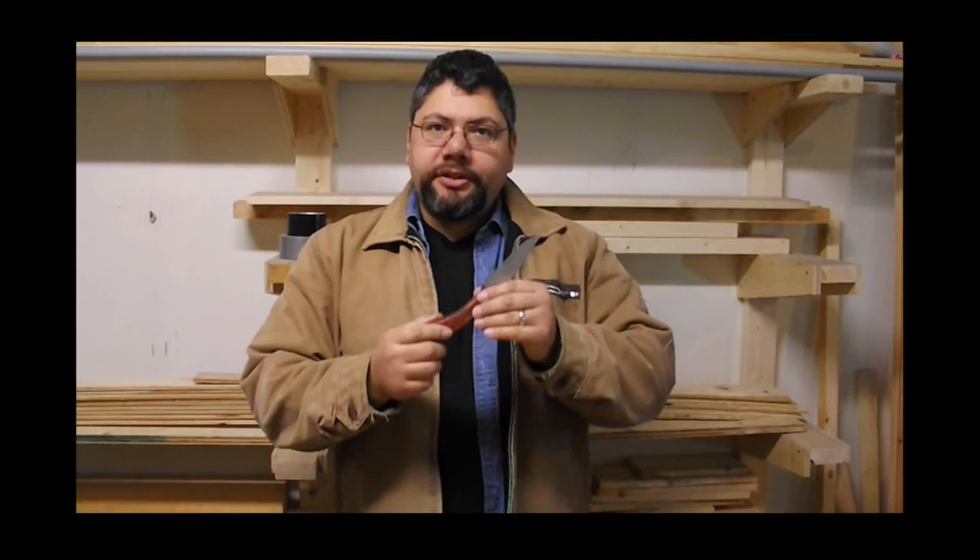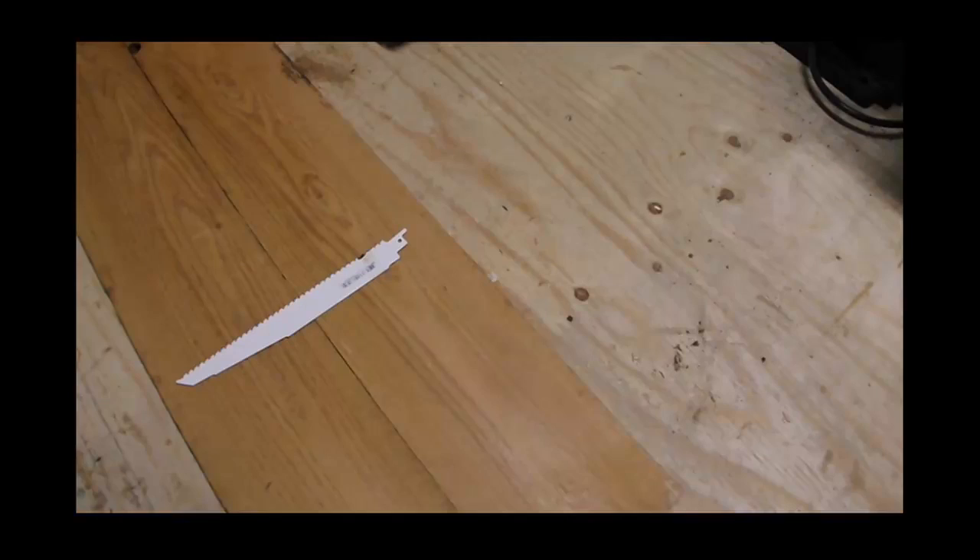Today we're going to build this knife. This knife is based off of a reciprocating blade, some scrap lumber, and a nail. So let's get to it.